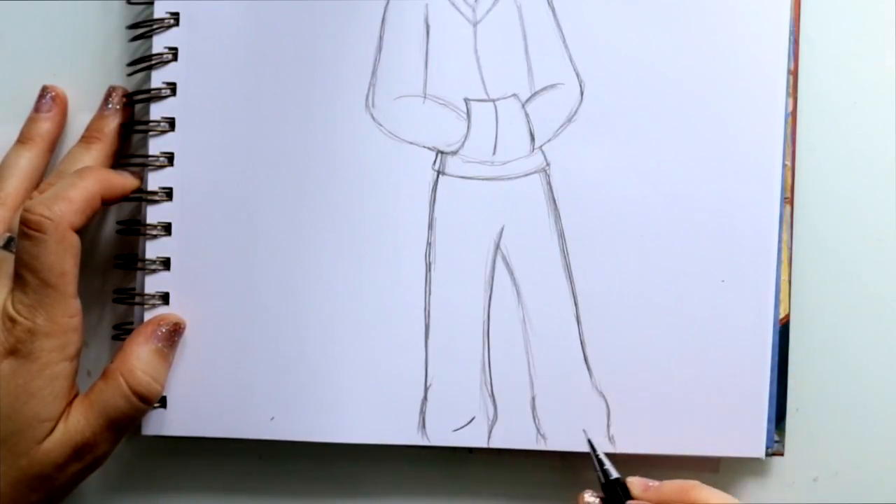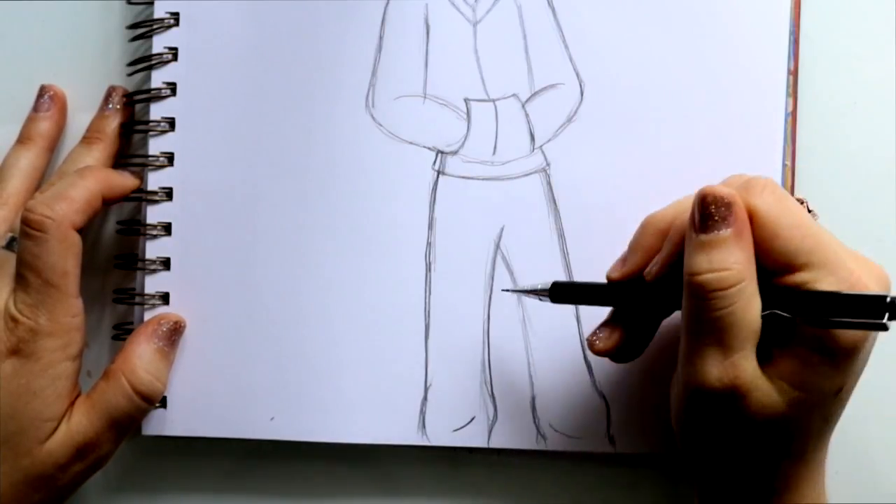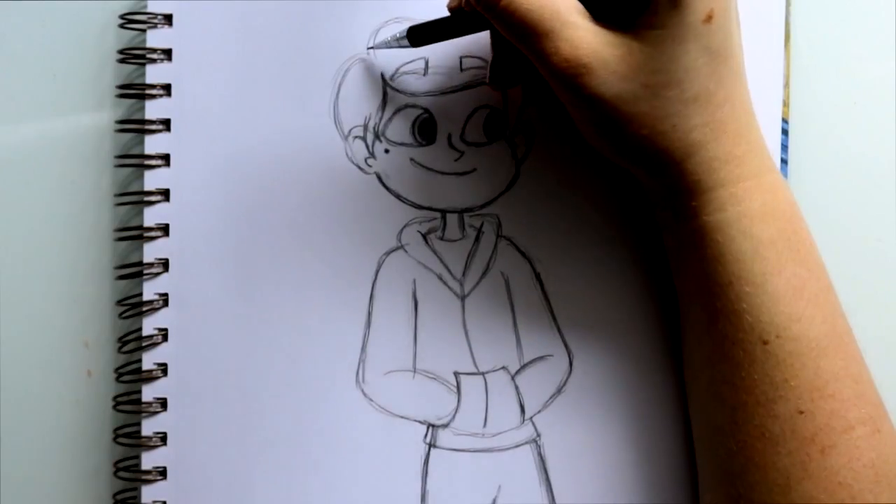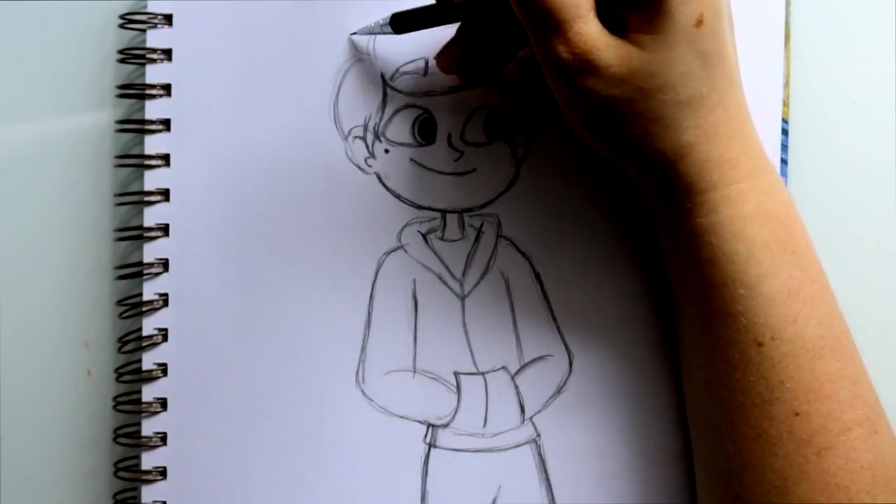I'm gonna make a little line right here at the bottom and then a line right here at the bottom, just to show that his pants are bunched up at the bottom.